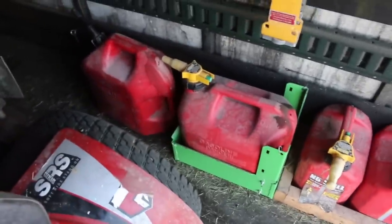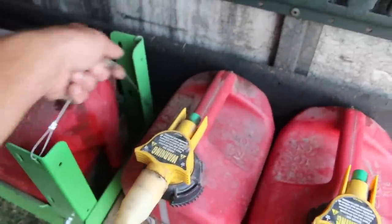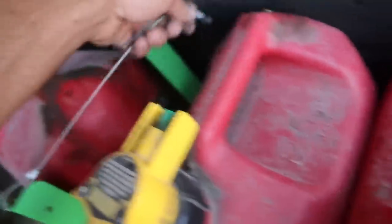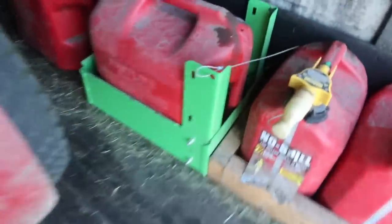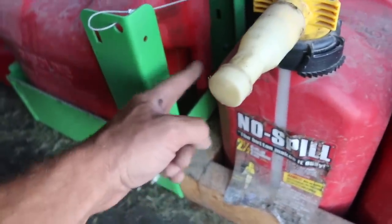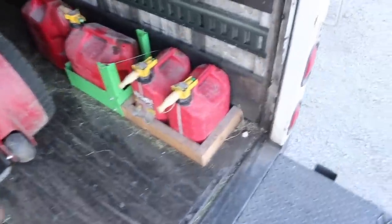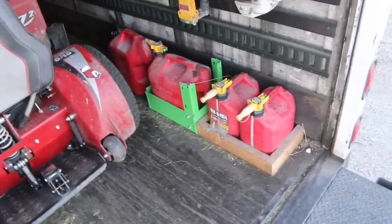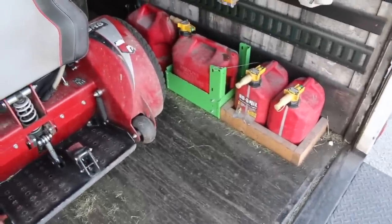I've got one of the five-gallon No Spills that's in a Green Touch rack - I like that rack, it's nice. Similar to what I made here with the wood, but that one has a little more back support. And if you have it in an open trailer, it's got a lockable piece that you can slide through the handle of your gas can and lock it on the other side. So if you're leaving your trailer out overnight, those are probably a little more important. Those of you with an enclosed trailer can usually come up with something pretty cheap and quickly.